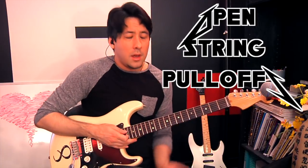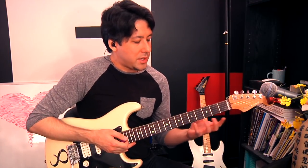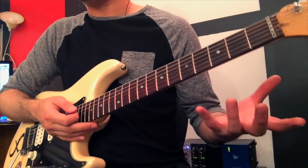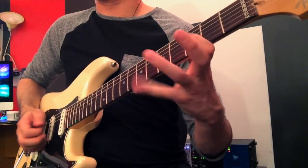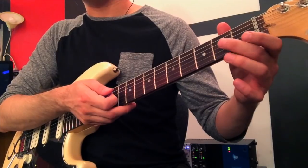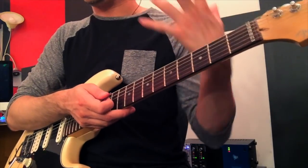Getting back to some lead stuff — the pull-off to open string concept, which we've done in other videos, but Kirk uses it really great in a lot of songs. He'll do the G minor pentatonic and just pull off to open strings, kind of like the song Magic Man by Heart. Because it's in G minor, pulling off to the B on that string sounds a little bit strange, which makes it sound cool. Kirk uses it in what I believe is Jump in the Fire. That's the concept — just the pull-off to the open string. You can do that on a couple of strings with a scale like that.